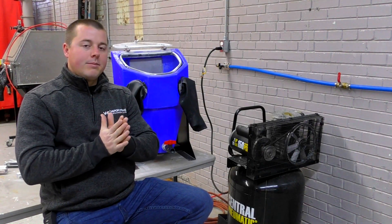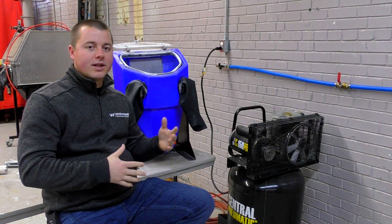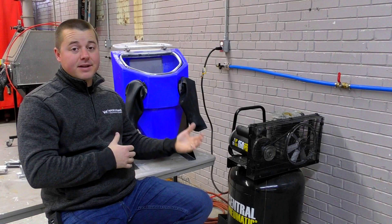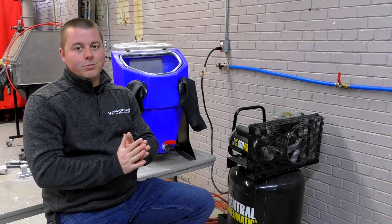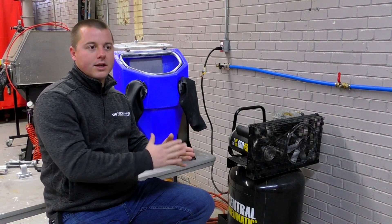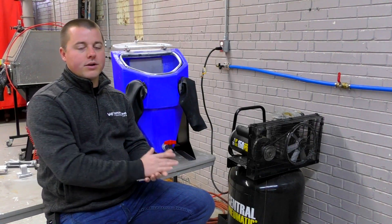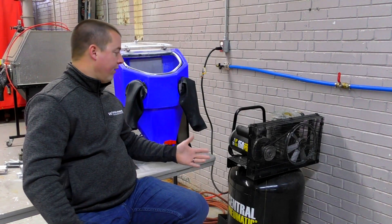The biggest problem that we've had since the introduction of the micro is really finding a compressor that has enough capacity — CFM capacity and PSI — to actually run the micro, and also being 110 volts, because a lot of people don't have 220 in their shop, or it's too difficult to get, or it's going to be too expensive. So we found a 110 volt compressor from Harbor Freight.